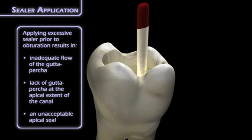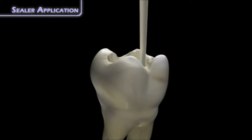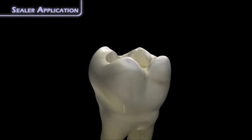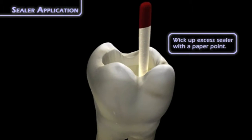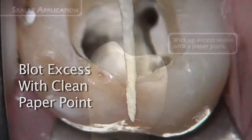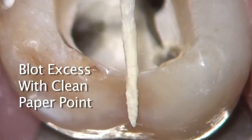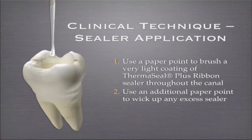You need very, very little. How do I know when I have the right amount? When I put the sealer in and take it out with paper points — typically not just one, but one, look at it, another, look at it — and it looks like there's very little or no sealer coming back out, and I look in the canal under the microscope and see just a very small amount inside. That's the right amount.